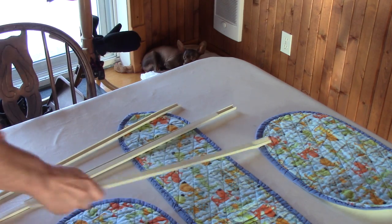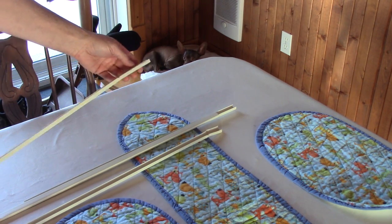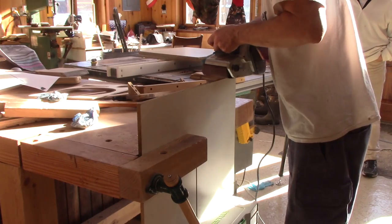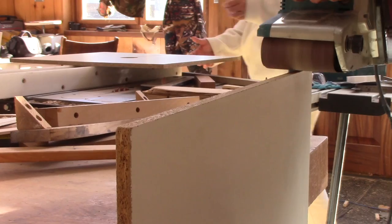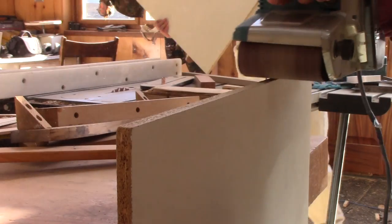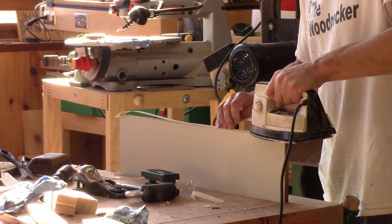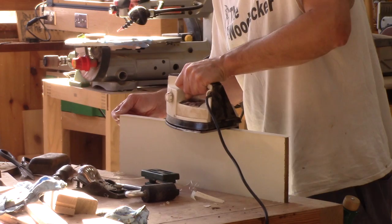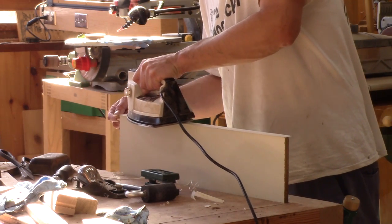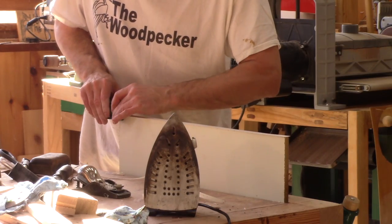Originally, the shelves had those clips on their edges — they look like crap now, so I'll change them. The first thing to do is to sand the front edge. Next, glue the edge banding. It's quite easy — I only need to use an iron and rub it on the edge. Then, with a small roller, press on the banding. This way, I'm sure it will stay in place.